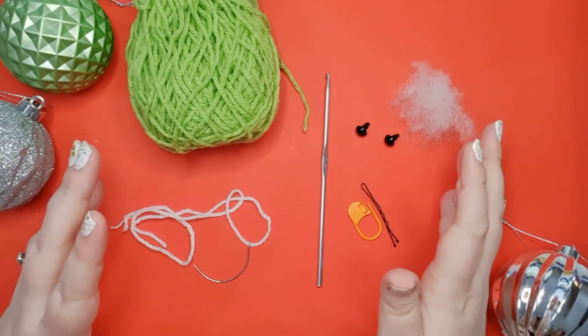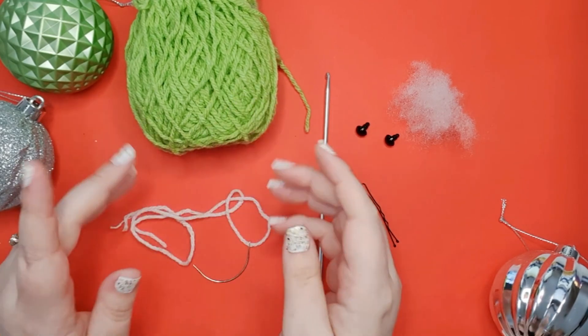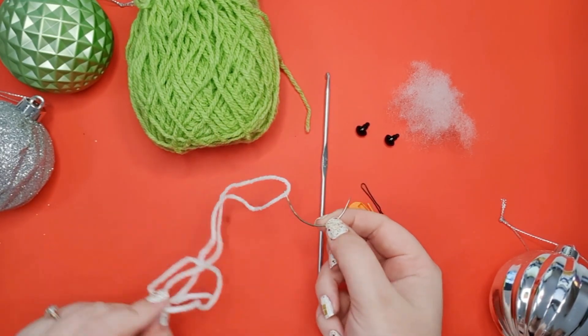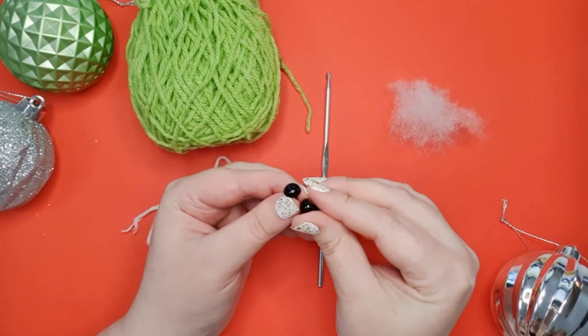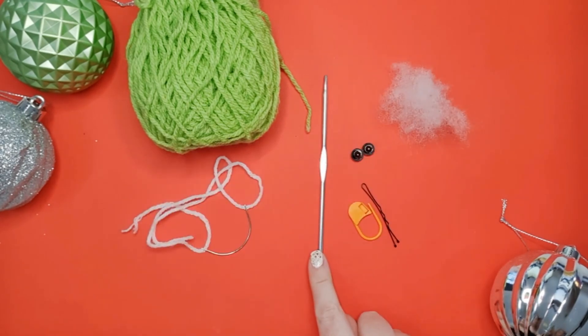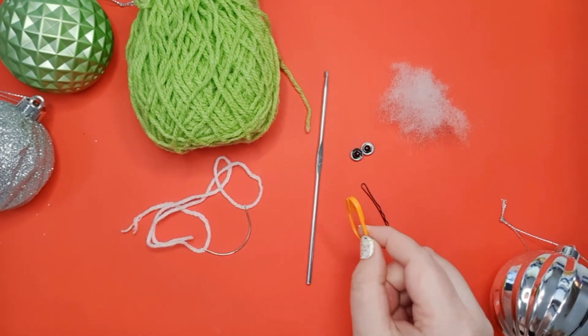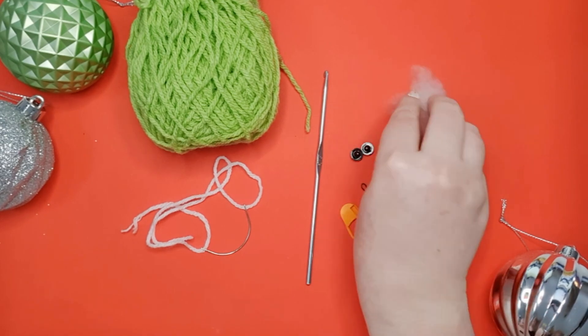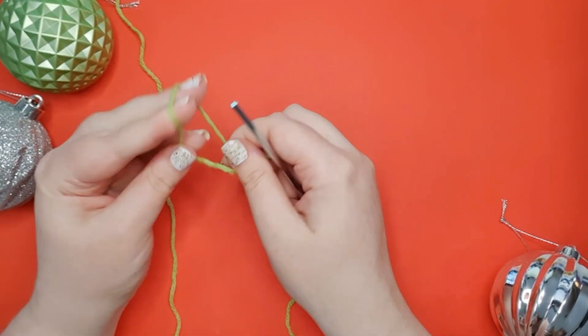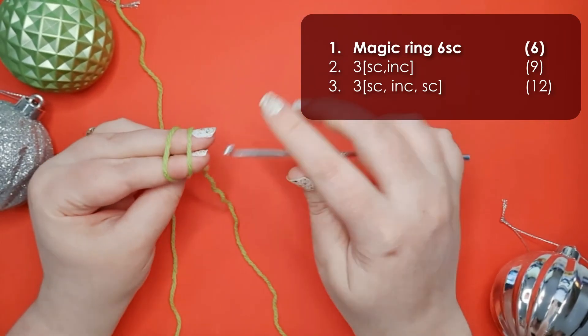To make your little frog today you're going to need 8-ply 100% acrylic yarn in one color, as well as a little bit of white and a needle to add some finishing touches to his eyes. You're also going to need a pair of 9-millimeter safety eyes, your 3.5-millimeter hook, a couple of stitch markers, and some stuffing. We're going to start with a magic ring of six.